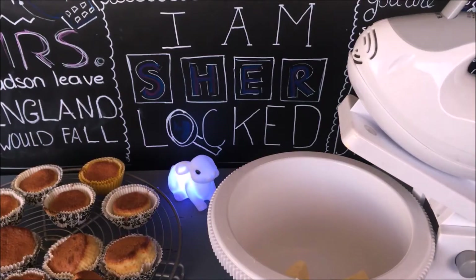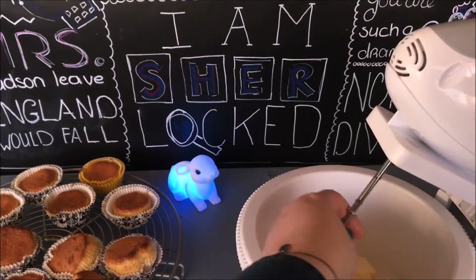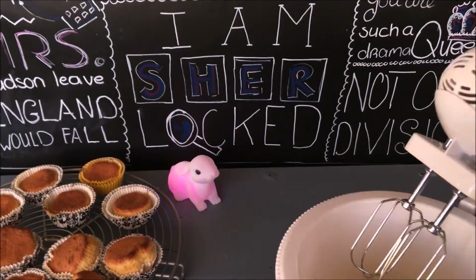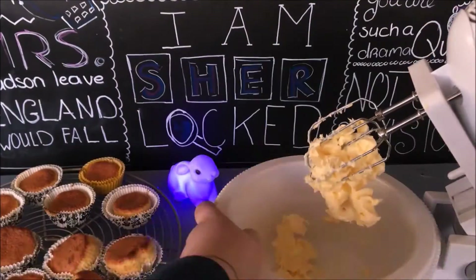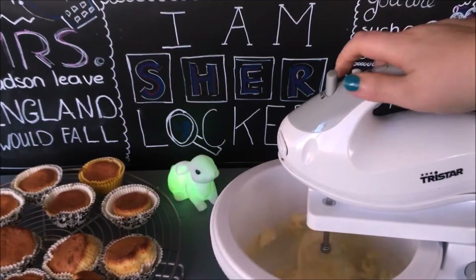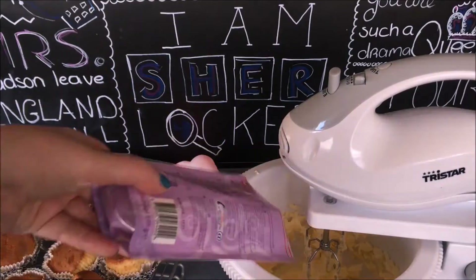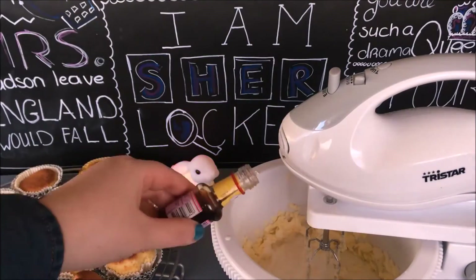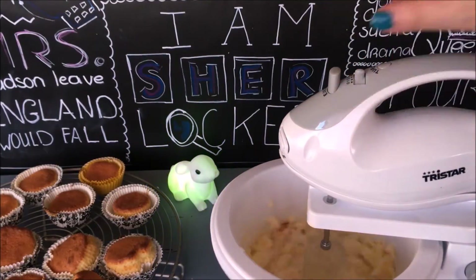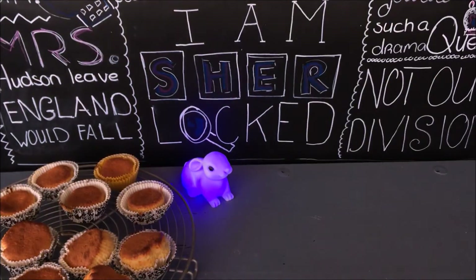I'm using a store-bought buttercream mix where I need to add some milk and butter, and for extra flavor I added a tiny splash of vanilla extract. The recipe is basically 100 grams of soft beaten butter until smooth, then the buttercream mix, 125 milliliters of milk, and a splash of vanilla extract. I love using this buttercream recipe, but you can use any you like.